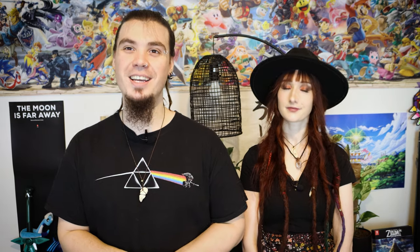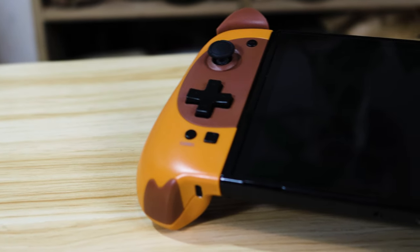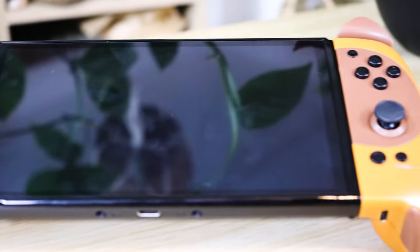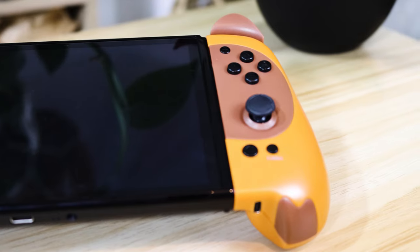Last but certainly not least in the way of third-party Joy-Cons are the Tom Nook Tanooki-Cons from Stoga Game. Keeping with the theme of built-in grips, these fit snugly into the palm of your hands and are extremely comfortable to use, comparable even to the Split Pad Pro. The buttons and even the triggers are a little smaller than all of the other options on this list, so they might be a little uncomfortable and awkward to use for people with large hands.